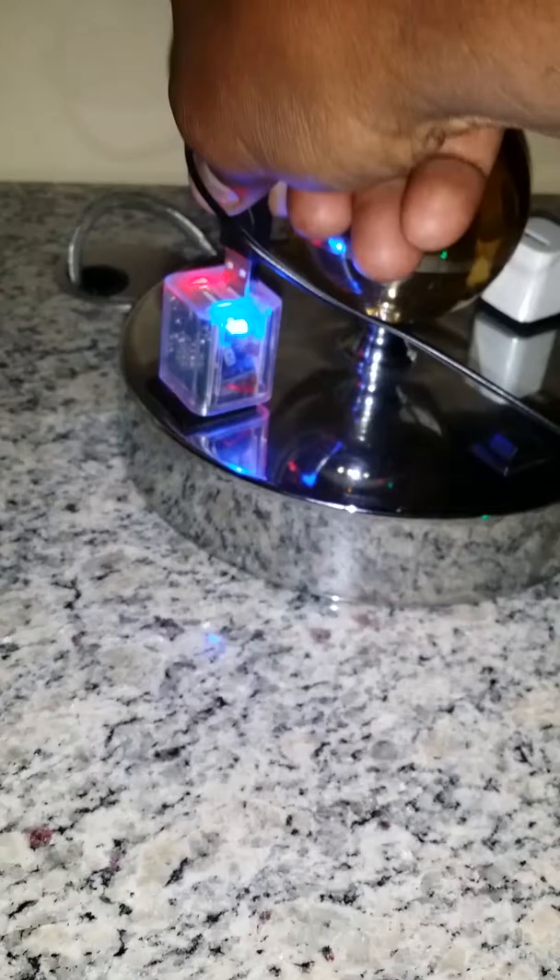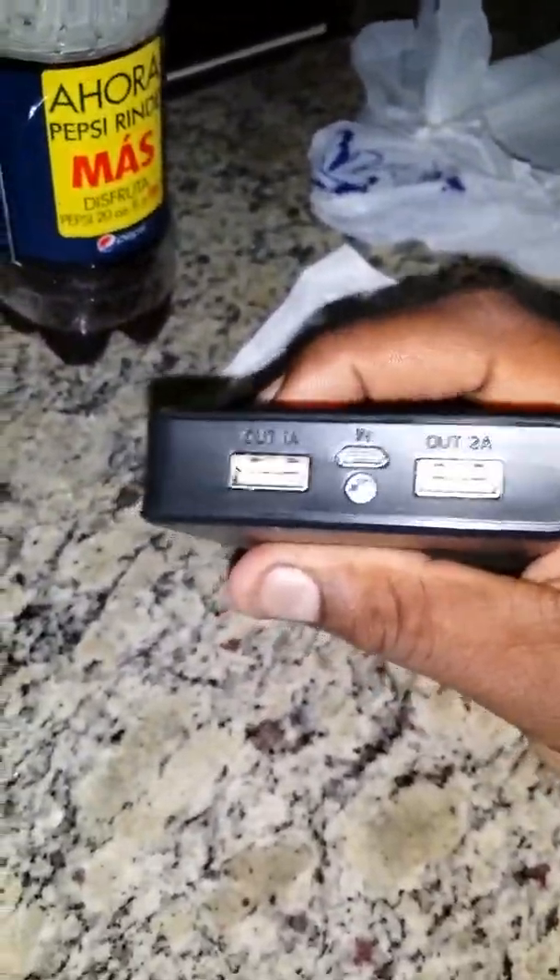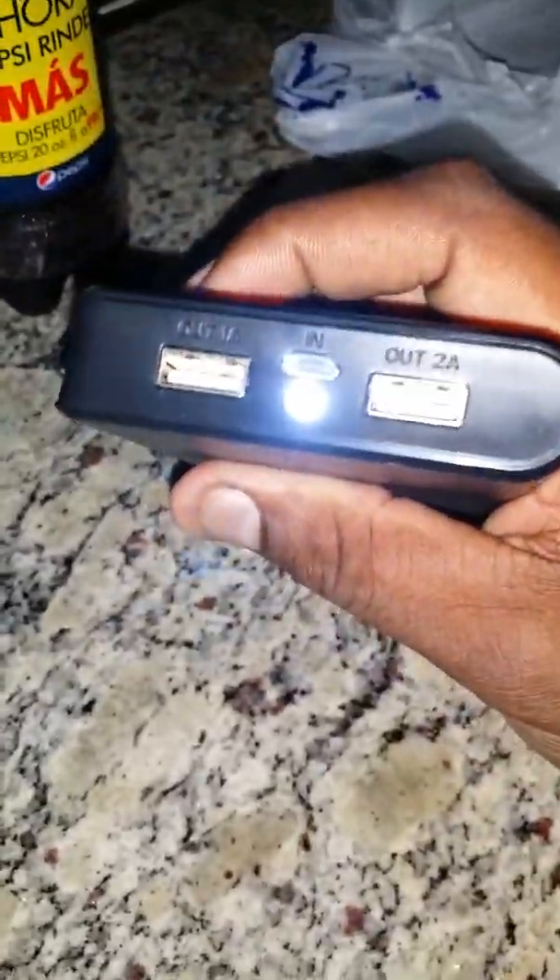The energy is surging through, charging right now as we speak. My adapter here can charge two things at the same time. Or you can get the travel battery pack and charge two things at the same time and have great battery strength. It also has a flashlight on it — when you double tap it, the flashlight comes on.